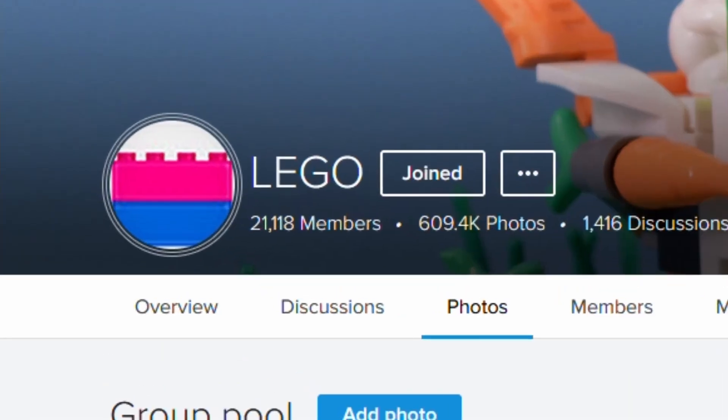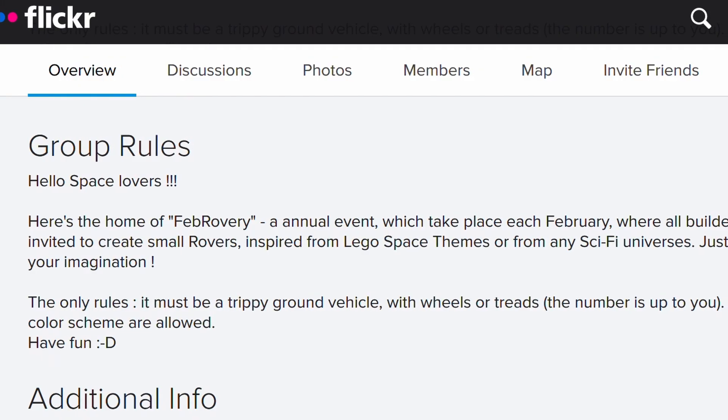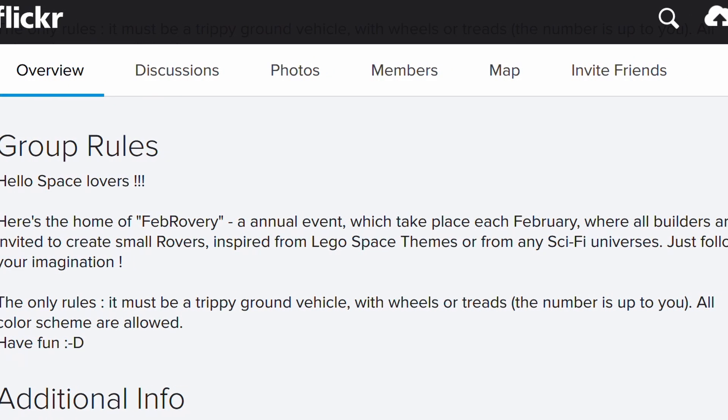In the LEGO community, there are multiple theme months that occur throughout the year. February sees the occurrence of FebRovery, where you're encouraged to build a sci-fi rover and post it in the month.